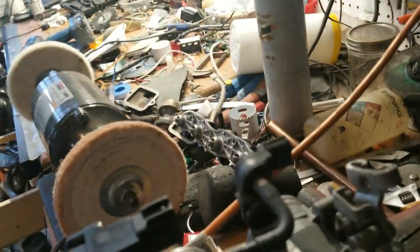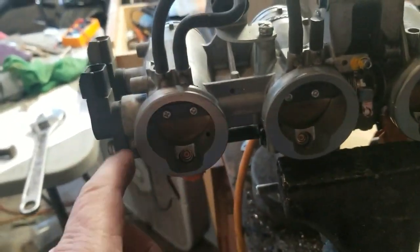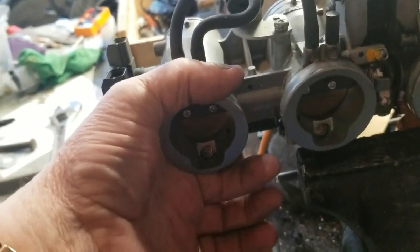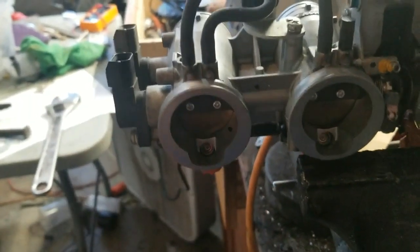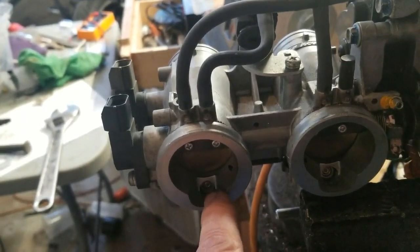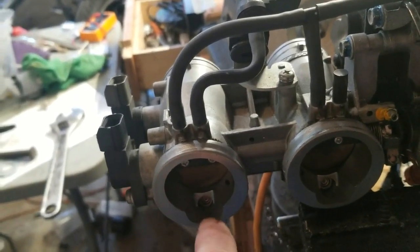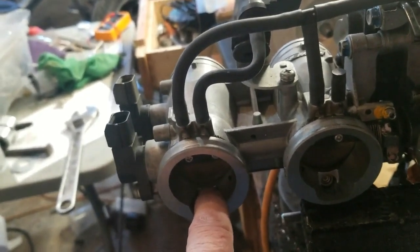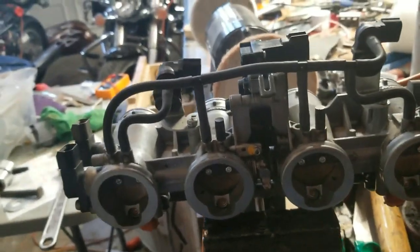Here's an issue: the boots on the ZG1000 are exactly the same size as this. So I could come up with a very strong radiator hose that would fit over this and fit over the boot. Except this would butt up against the boot, so the boot is going to have to have a notch cut in it so that the injector can actually spray into the head. But if I can do those four things, I can make this fit.